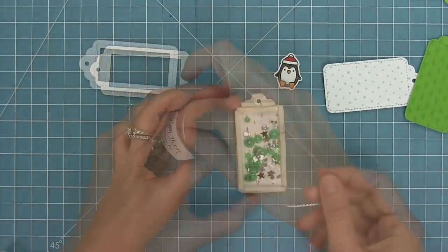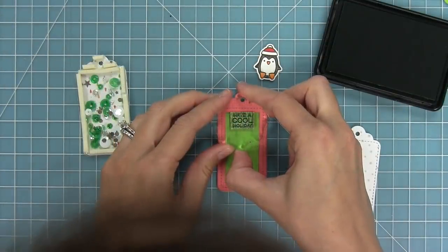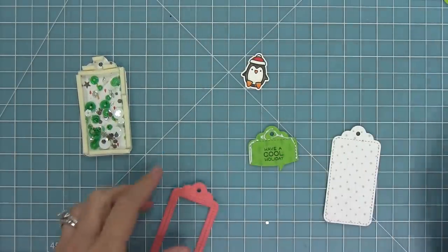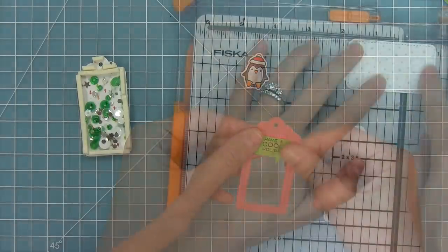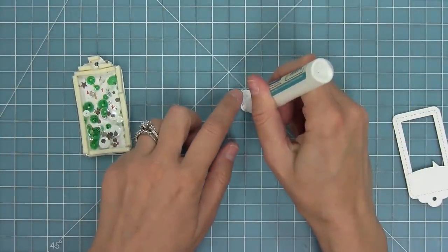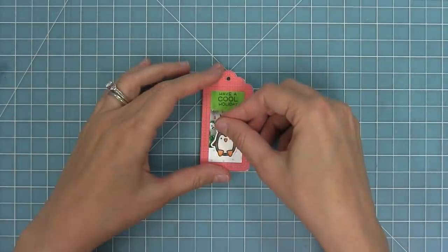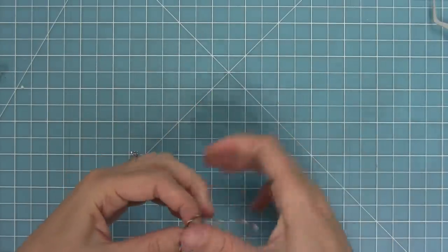I'm going to take some green and white sequins and drop them into my shaker base, then add my clear acetate piece on top which I've die cut with that main tag piece. Then I'm going to stamp have a cool holiday and die cut that with that speech bubble border die and layer that to the back of the frame. I've got some fun little snowflake paper trimmed down for our snow and I'll layer that onto the frame as well. Then I take that whole frame piece, layer it on top, add my penguin, and now I have this cute little shaker made with foam tape.